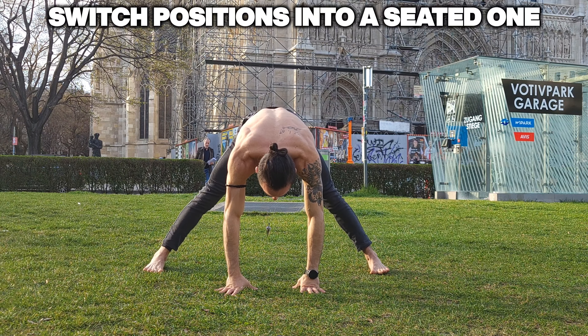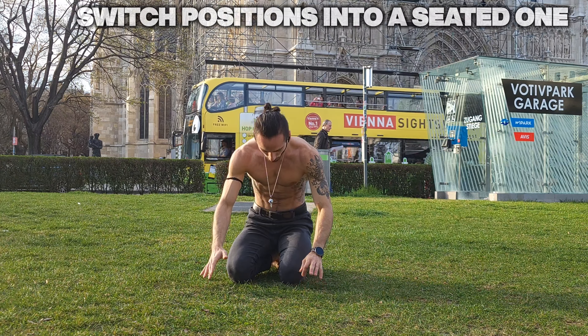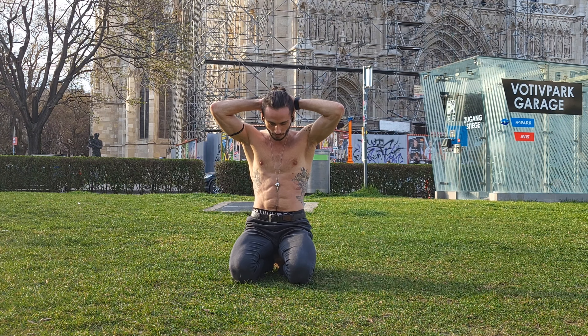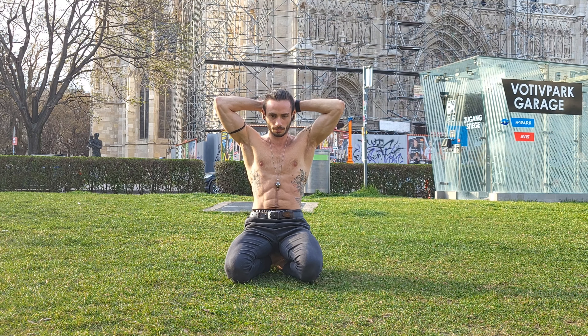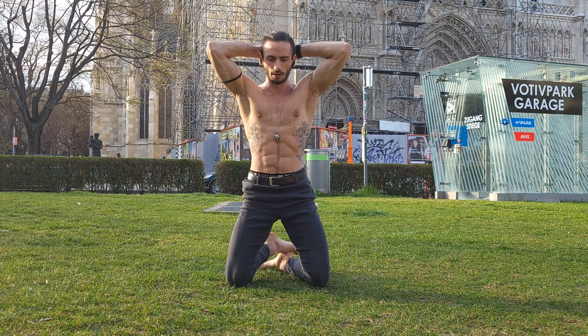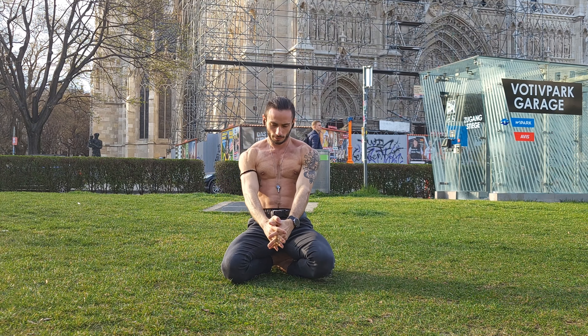We're gonna change positions one more time into a seated one to do a couple more hip thrusts. We've already done that, we know how it works, but it's a great exercise in between — just so we can take off a little bit of stress from our knees from the last couple of exercises and work on our hip flexors and glute strength.